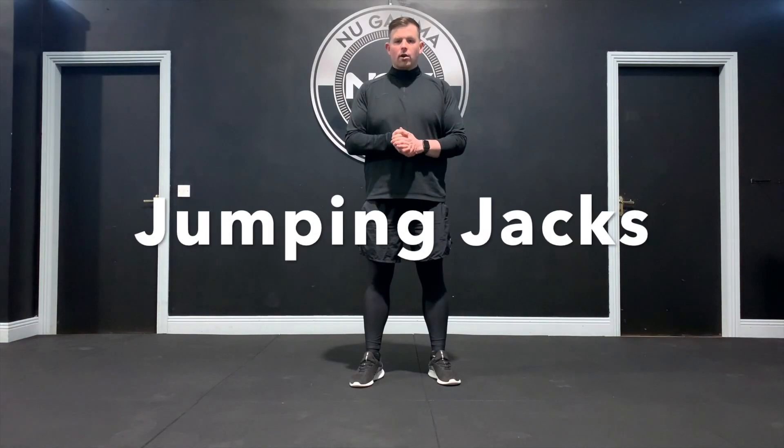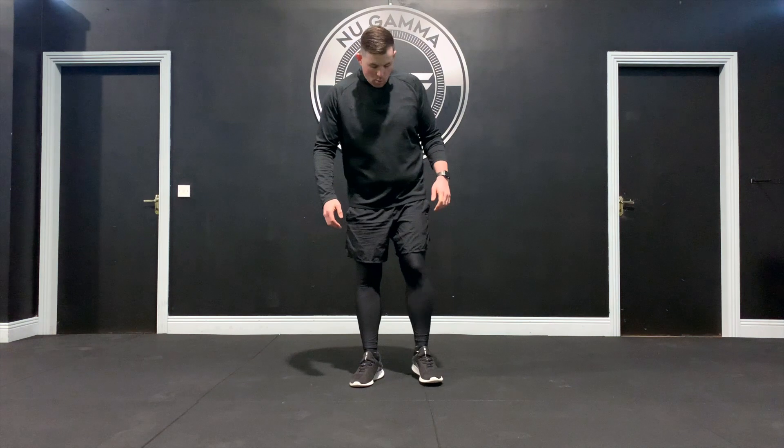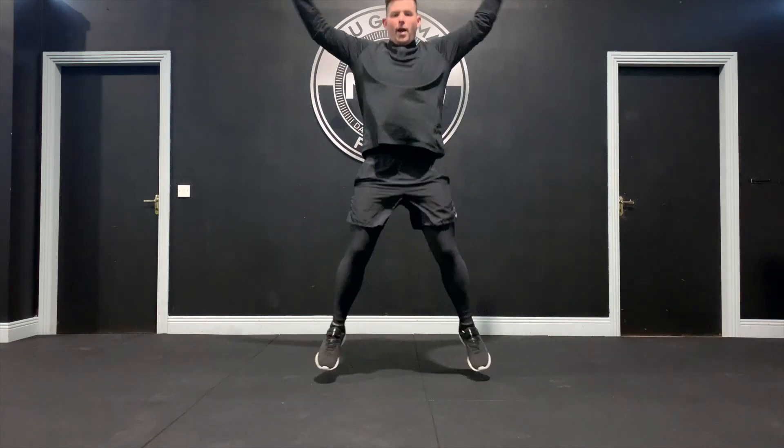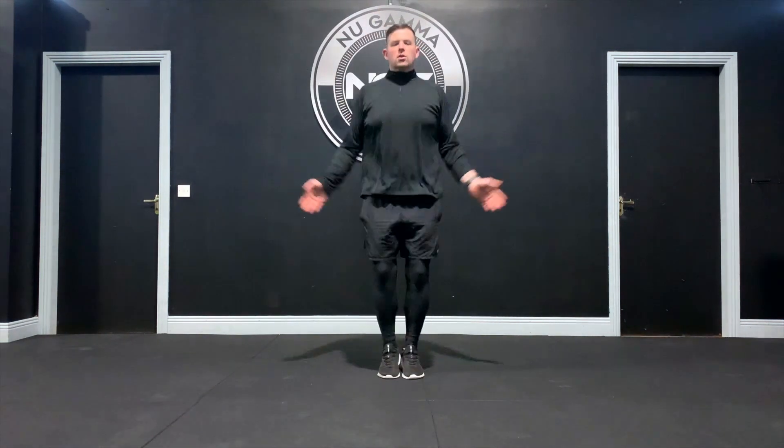Jumping jacks are one of our more common cardiovascular exercises. This is really designed to get the heart rate up and going in a nice simple movement pattern, working both the upper and lower body. Our starting position: feet together, hands down by the side. From here, jump out and hands up, then back in. You can go in a slow movement just to keep moving, or you can work jumping jacks really fast. So that's the jumping jack.